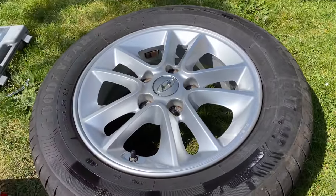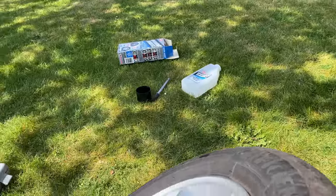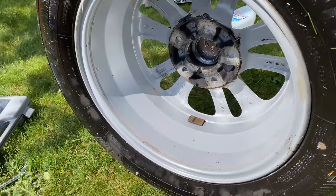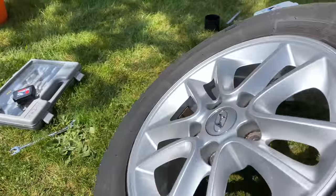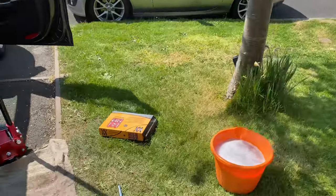So whilst the wheel's off, you're going to take this opportunity to give it a damn good clean. I've got some wonder wheels, which does a pretty good job of getting all that nasty brake dust off. I have not cleaned these in the five years, I think, since we've had them.